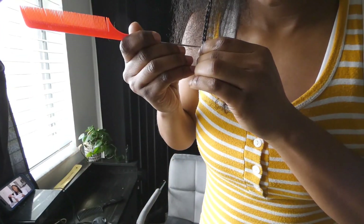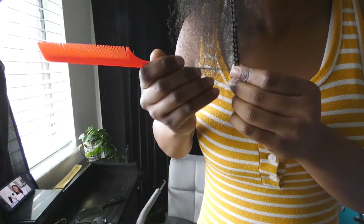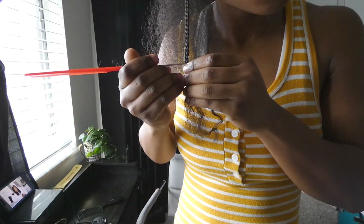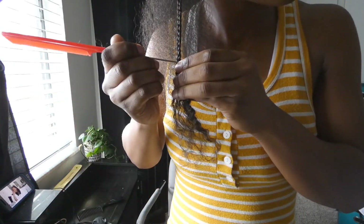Stick the tail end in and smoothly pull through the end of the hair — it's really that simple with this technique. It works so much better when you're doing small braids that you feel like you want to cut off before you attempt to even unravel them.